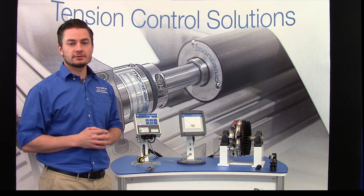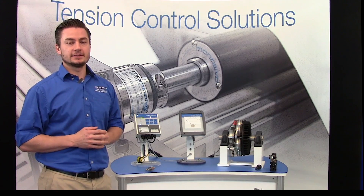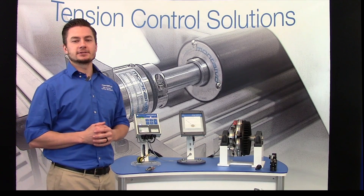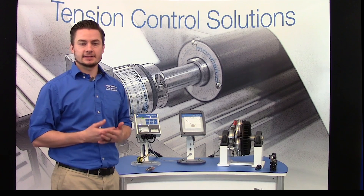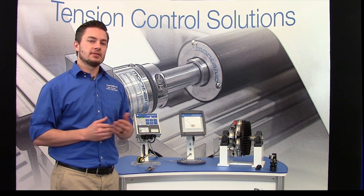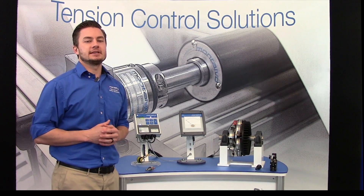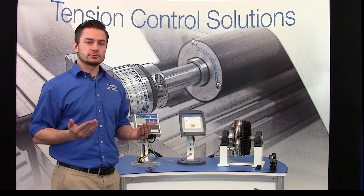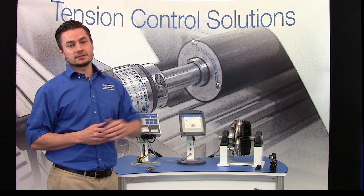Because the operator is not receiving direct tension feedback from the web, the tension value will need to be determined by an operator's physical or visual inspection. The quality of this method is dependent on the operator's skill and experience to ensure tension levels are set and maintained correctly. Thus, this inspection is very operator dependent and subject to inconsistency from operator to operator, material to material, roll to roll, and not to mention the very real safety hazard of a physical inspection.